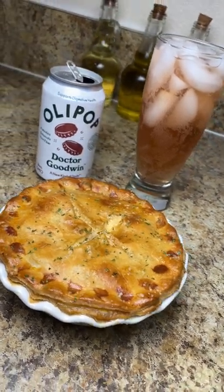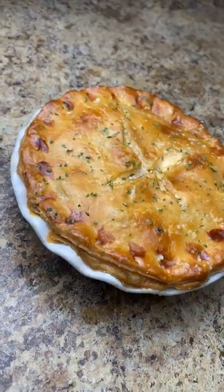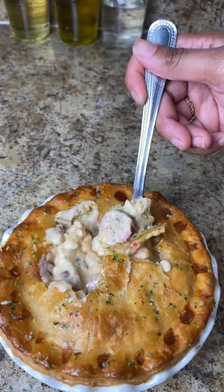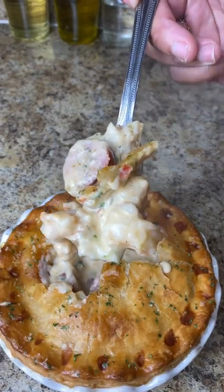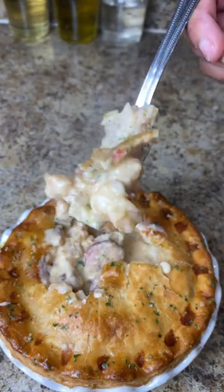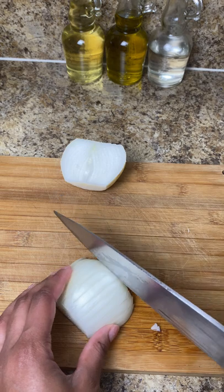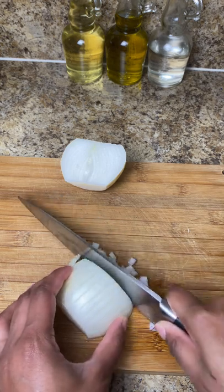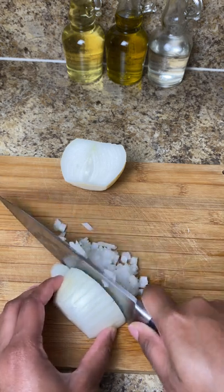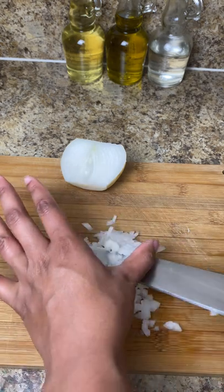Hey you guys, what's up! I know these videos have been long awaited, so let's get into it. Before we start, don't forget to like and subscribe — if you're new here, welcome to the fam. Okay, so for this Cajun pot pie — oh my gosh you guys, this was so good, I literally can't even talk.